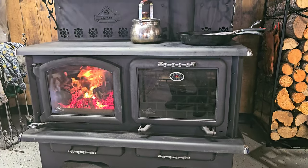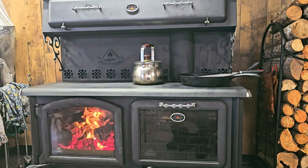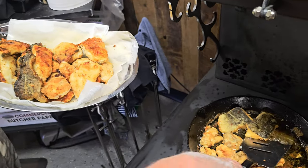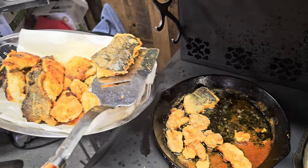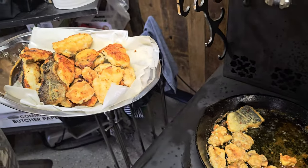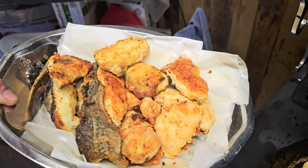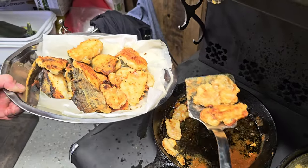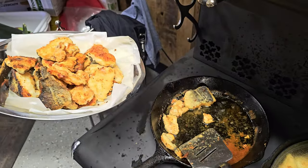Look at that beautiful fire — this is a wood stove. There is no electricity used and no propane; it is all wood heat. Absolutely the best for frying up some beautiful fish. We prefer to use iron pots and pans to get that consistent heat into the frying pan and into the fish. Nothing tastes better than consistent heat.